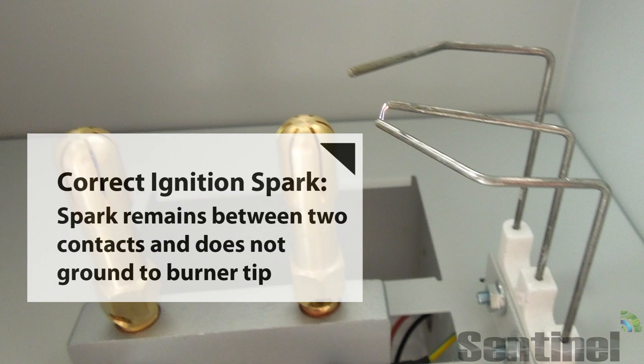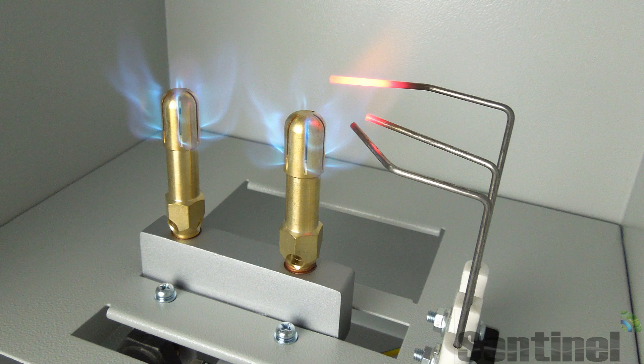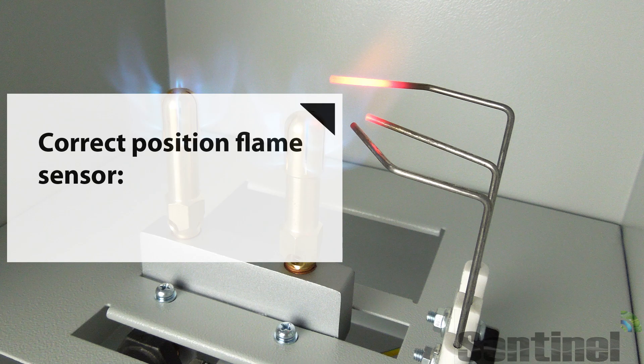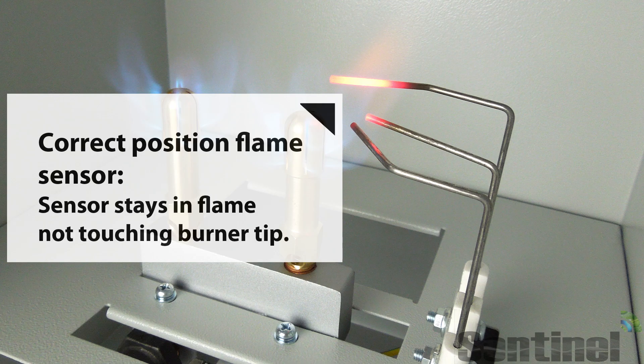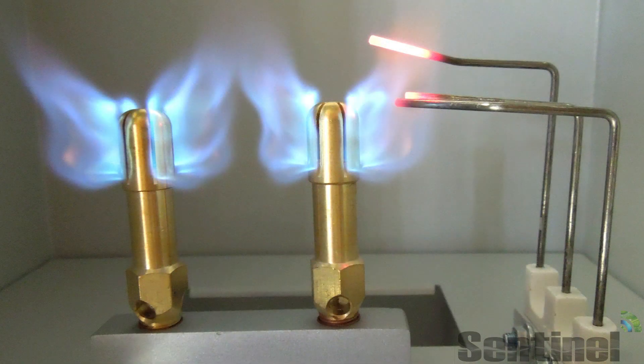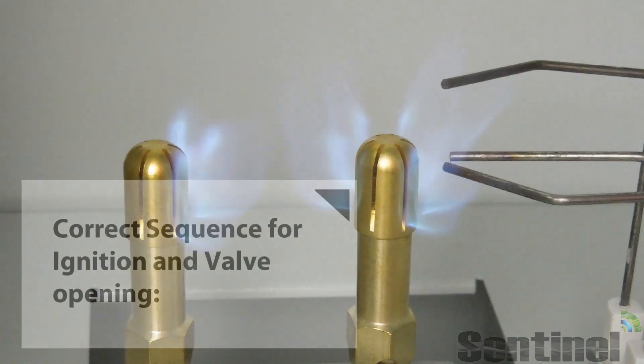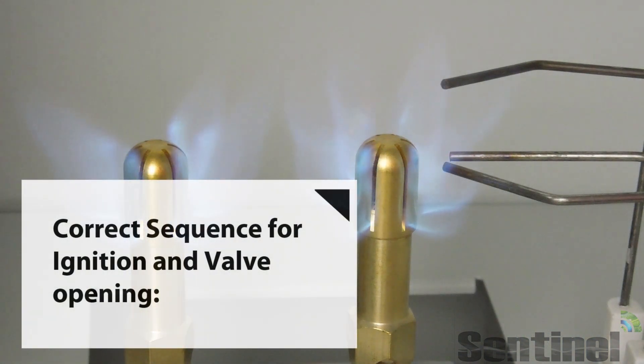This is the correct sparking for the ignition unit — it will not be grounding out to the brass tip; it just sparks in the gas stream. This is the actual correct position of the flame sensor. We get clients sending in units that have both of these pieces significantly altered, so we wanted to show you what the correct positioning and function of these units is.